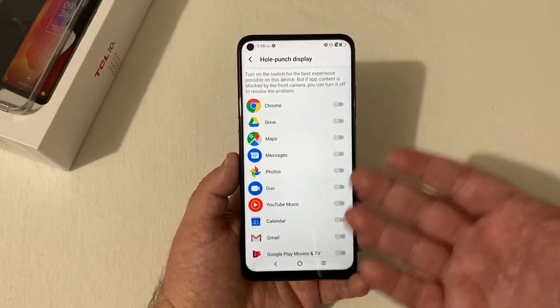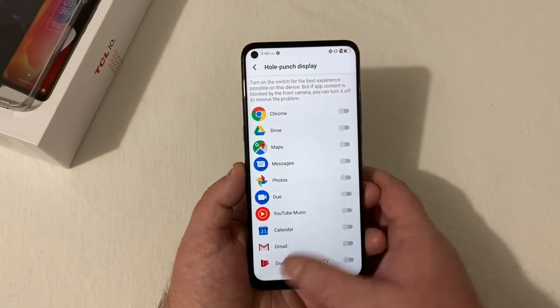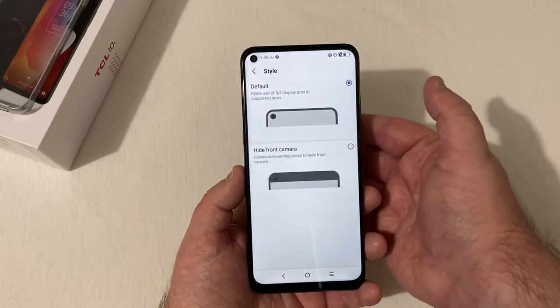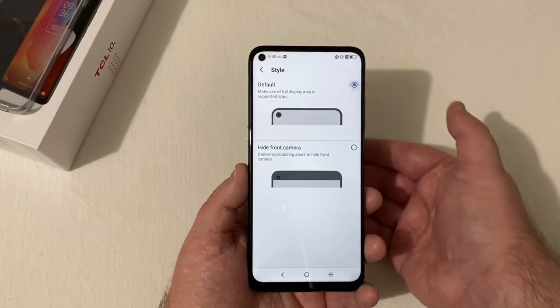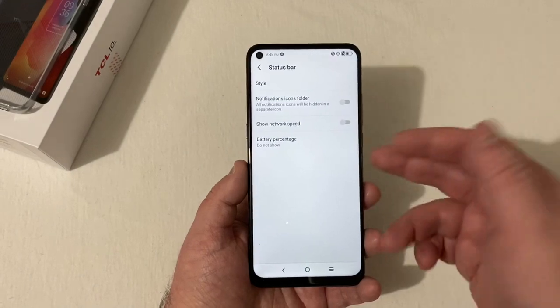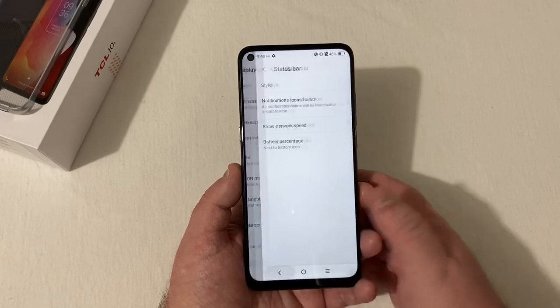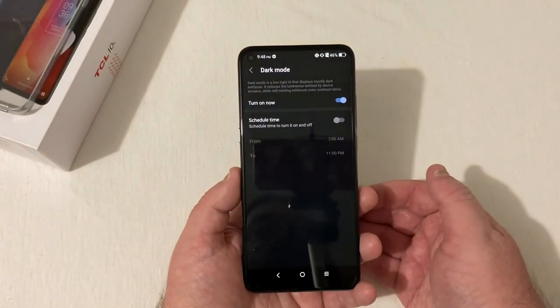Under display settings, the hole-punch display option is there — you can toggle it on for the best experience. Under the status bar, you can set a default style or hide the front camera. Honestly, the hole punch is not intrusive at all to me so I'll leave it as-is. I like the network speed and battery percentage shown next to the battery icon, so I'll set it there.